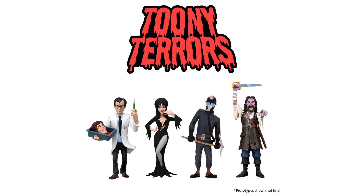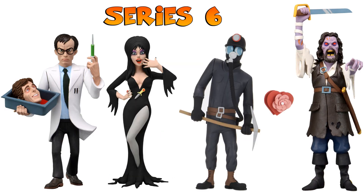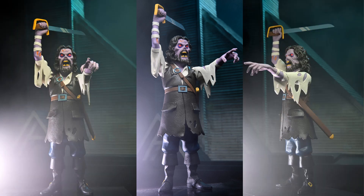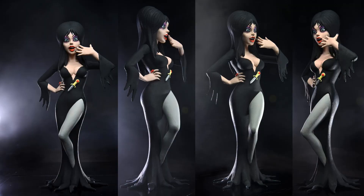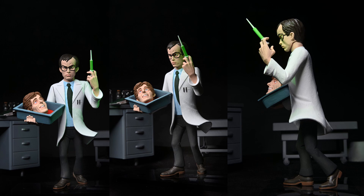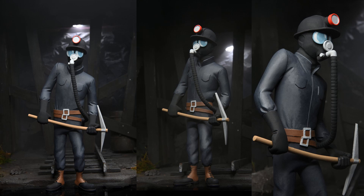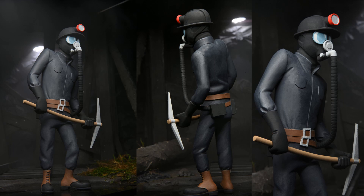Tuning Terrors wave six has four new reveals: Herbert West, Elvira, the Miner, and Captain Blake. Captain Blake has a sword with nice purple skin, ugly teeth, and red eyes. Elvira looks surprised with a little knife on her belly and a ring on her hand, with purple around the eyes. Herbert West comes with a head, a bucket with a syringe, and blood in the bucket. The Miner has a pickaxe, breathing apparatus, helmet, and will also come with a heart.